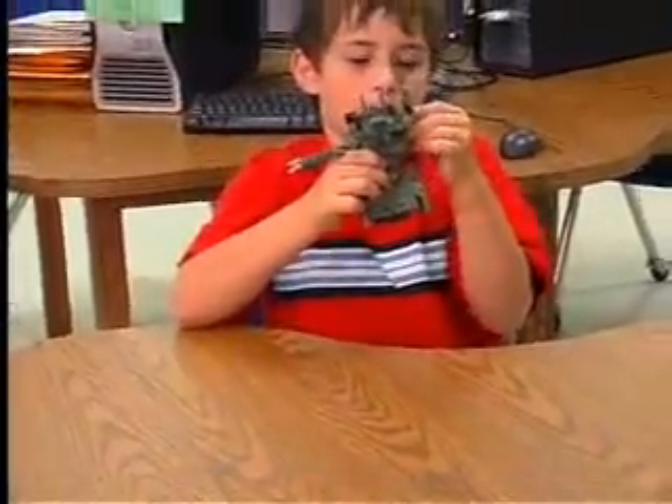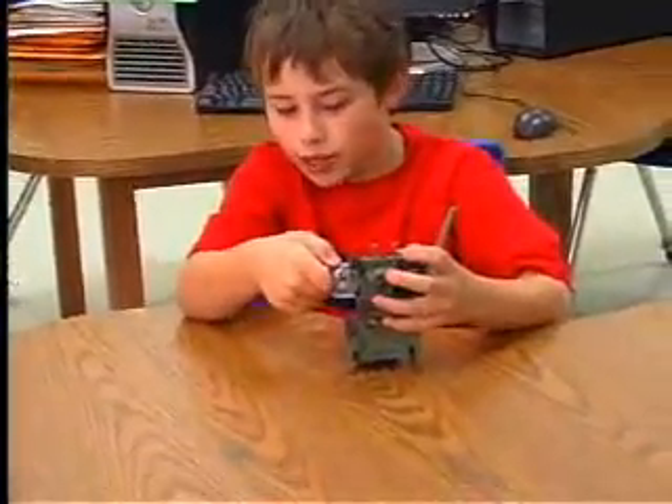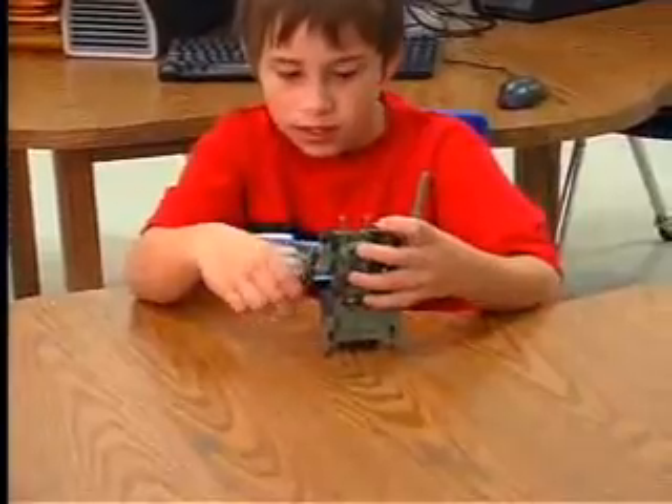The one that you might have trouble with is the cannon — it always wants to fall out, but just hold it still. You got it.